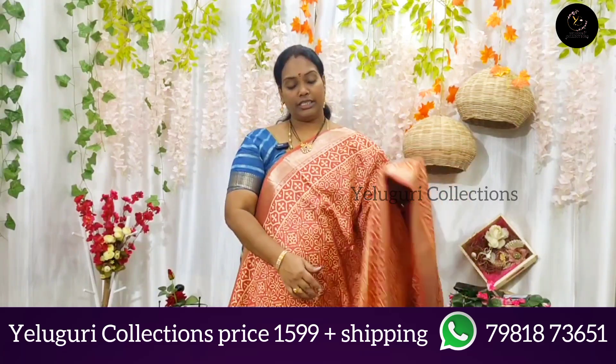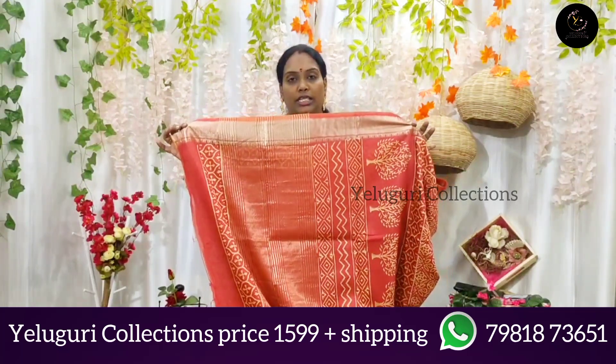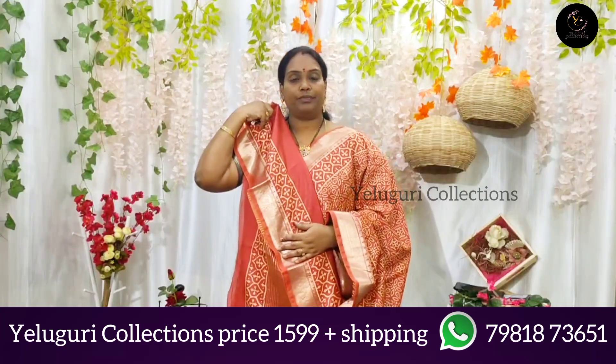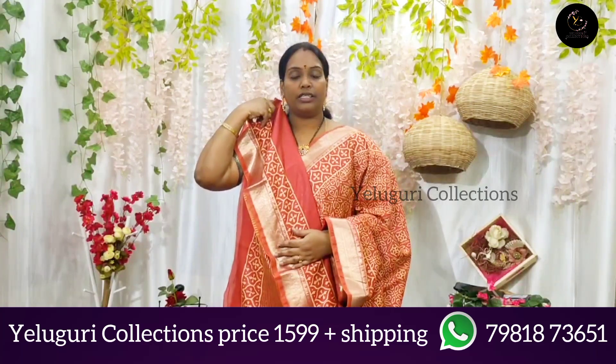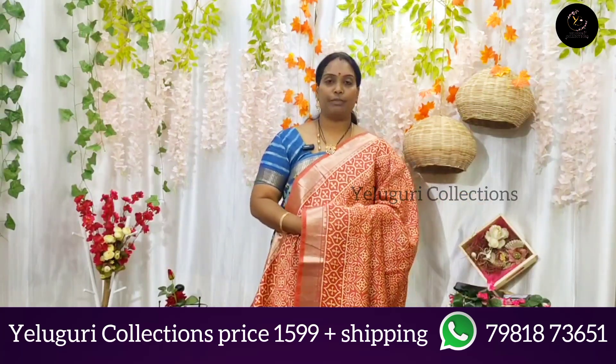This color is very nice and decent. If you are wearing this color, it is very nice and decent. This color is ₹1599 in the shopping center.